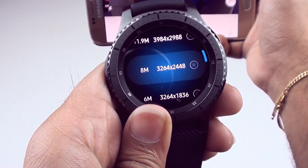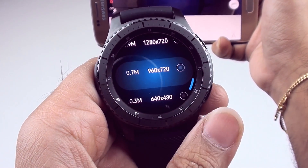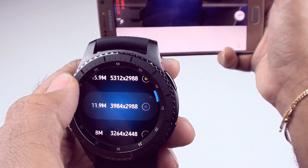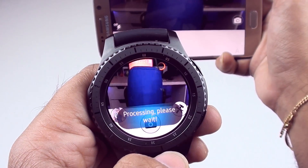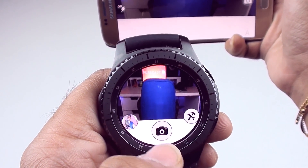Here you can select the resolution — you can go as low as 640 by 480, but we'll just leave it at 16. This is actually the toggle for video or stills. Right now I clicked it, it's back to stills. Go back into settings and click it again — it takes you to video.